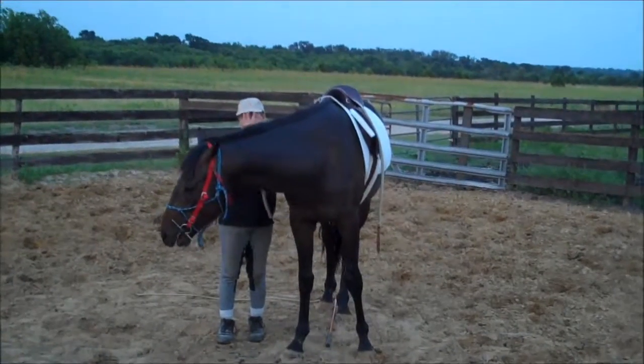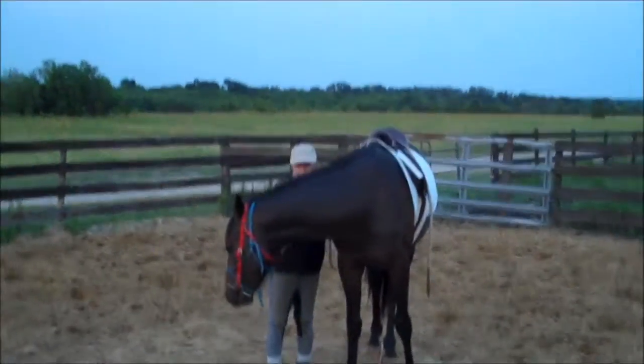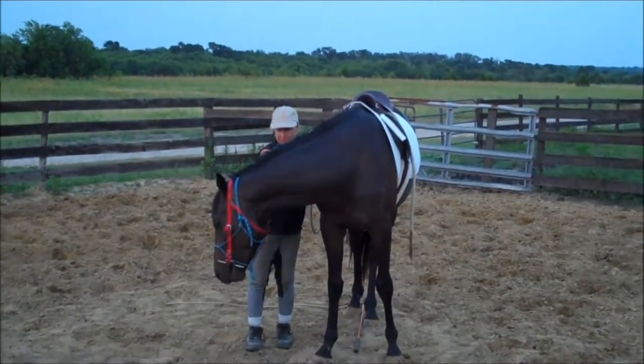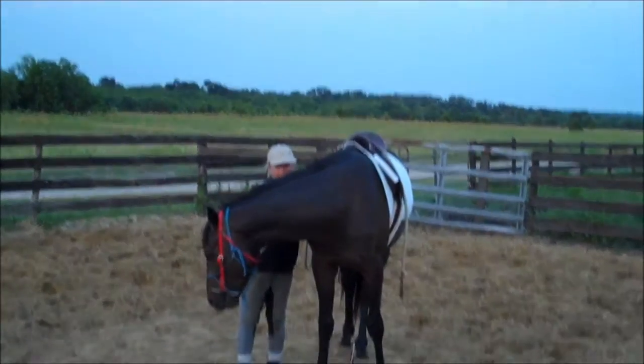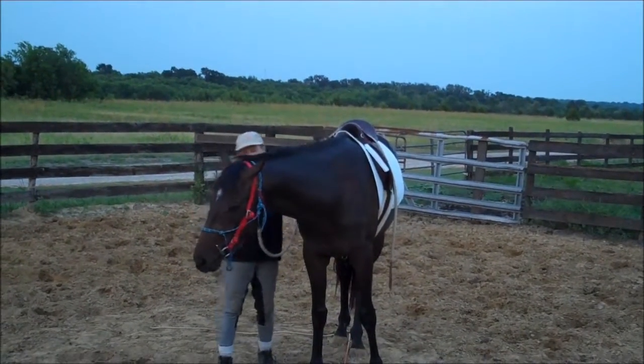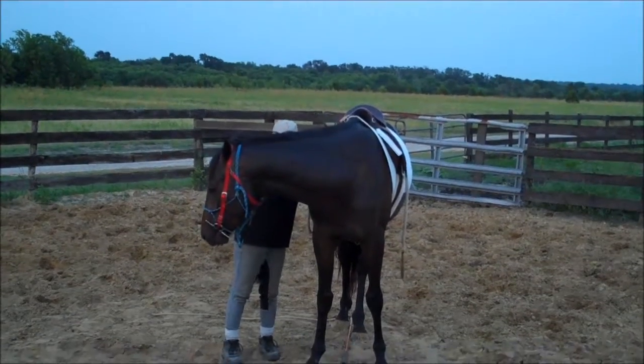You can just see how light I am on the pressure on the lead. This is all the same. They're figuring out, they're chewing on it. The thing about these rubber snaffles is you end up with all the teeth marks on it, and then you throw it away and get another one.